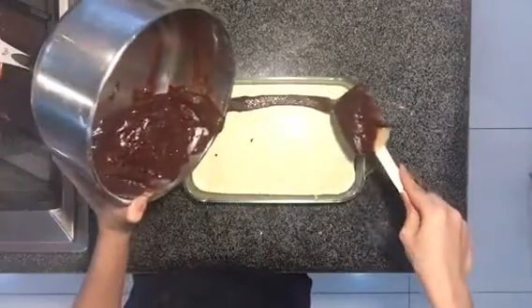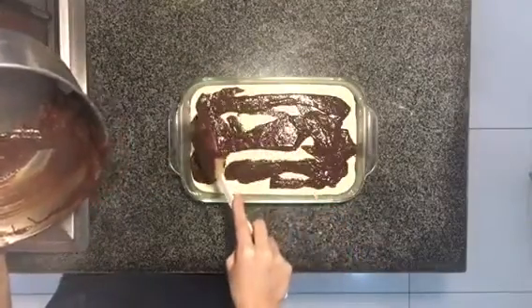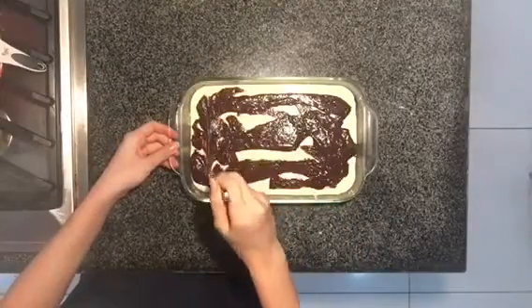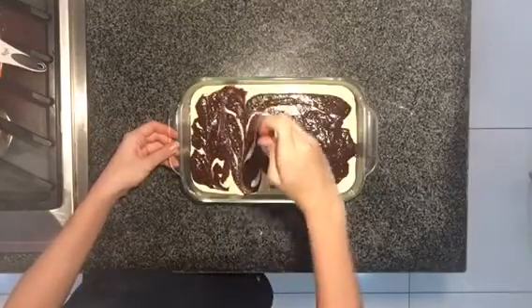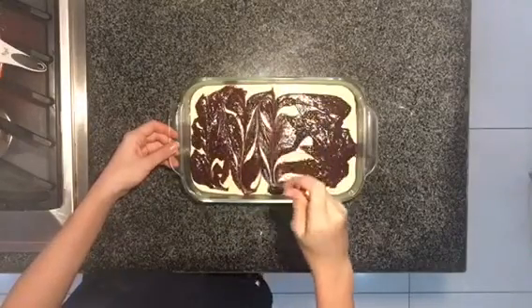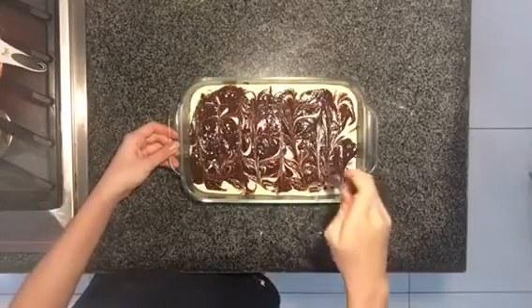Here, I'm adding the leftover brownie mix that we saved from earlier, and just putting it on top — and it could be messy. Because now, we're gonna swirl it with a knife, and it's gonna become more beautiful. You don't have to make this look so nice, don't worry, because after it comes out of the oven, it's going to look nice and taste amazing!